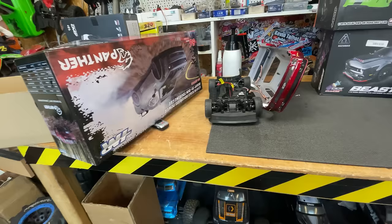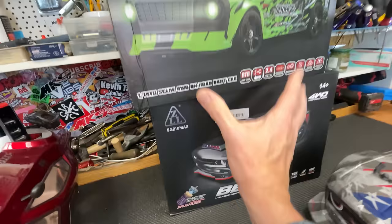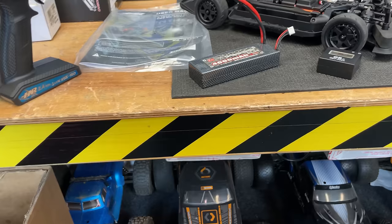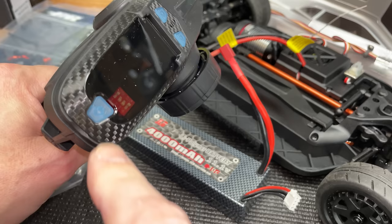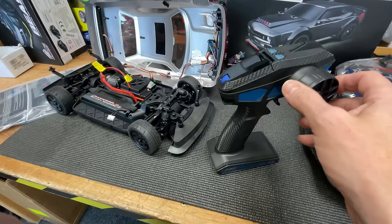This car has rubber tires, but in the box it also comes with a set of drift tires. The other cars in this video are also supposed to come with drift tires. We're going to see how well they drift indoors, how fast they go outdoors, and maybe give them the staircase of doom treatment — because before you buy a new RC car, you want to know about durability. Battery-wise, you need a 2S or 3S with a Deans connector — I'm going with 3S for more power. The controller needs four AA batteries, not included.